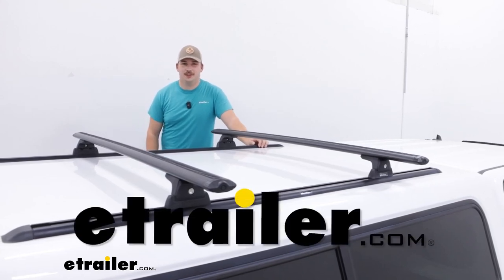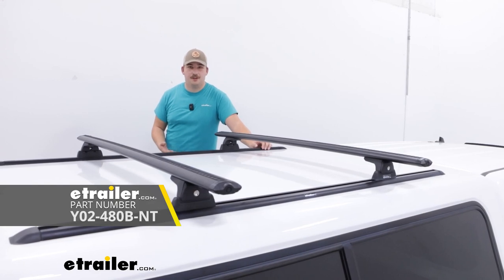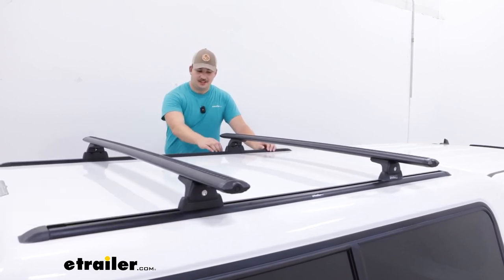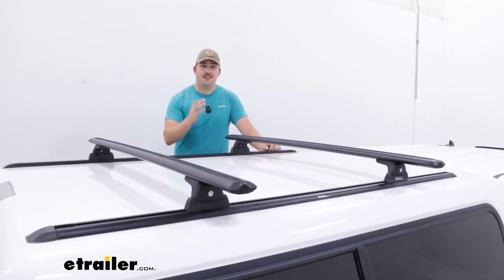Hi everyone, Aiden here at eTrailer. Today we're going to be taking a look at the Rhino Rack roof rack system for your factory tracks. So if you've got a camper shell that came with some factory tracks and you want to put a roof rack on it, this is the way to go.